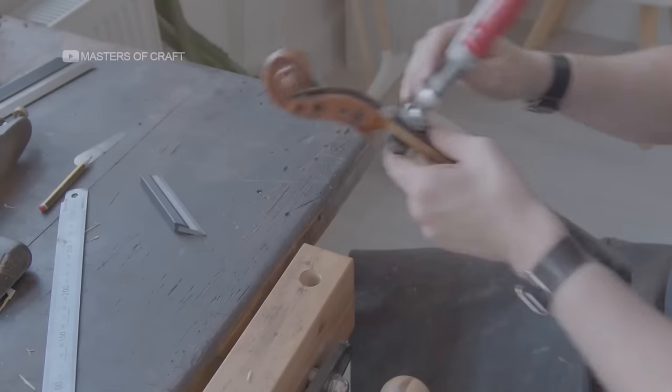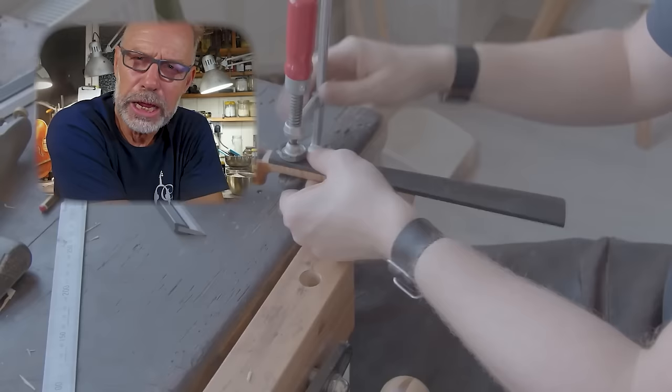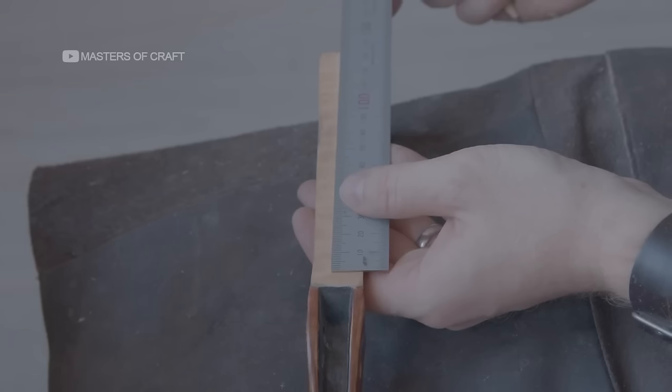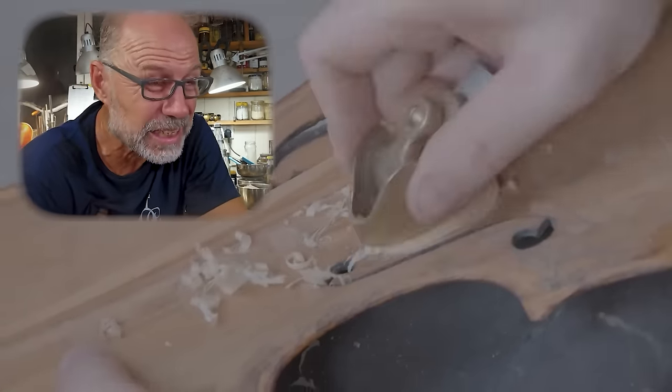The luthier meticulously fits the fingerboard to the neck. The narrator is just a bit annoying — the fingerboard does not breathe life into the instrument. But he did a great job measuring out and making sure that the menscha — which is the proportion — like the proportions are right. I could see he's doing everything properly. Here he is using the Ibex plane, the little thumb plane — they're really good American planes. Everything's done the right way.